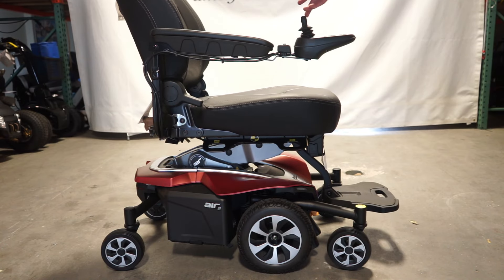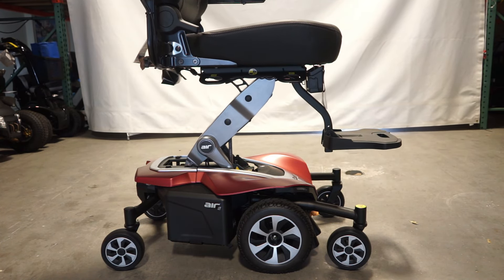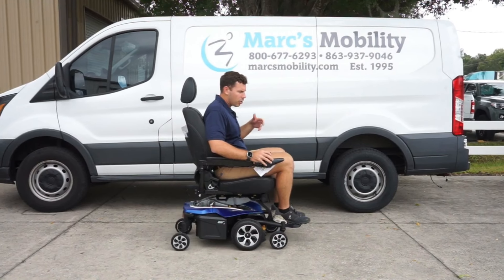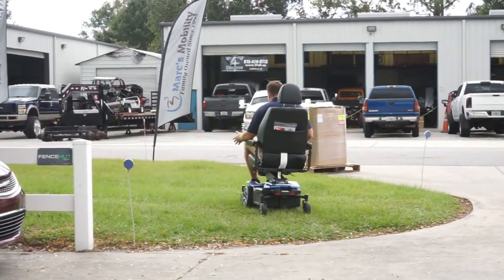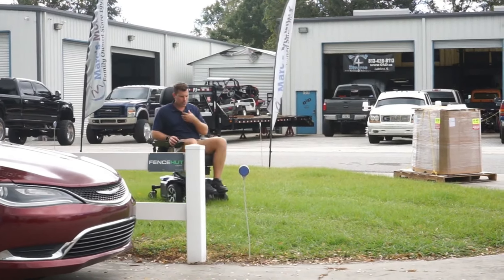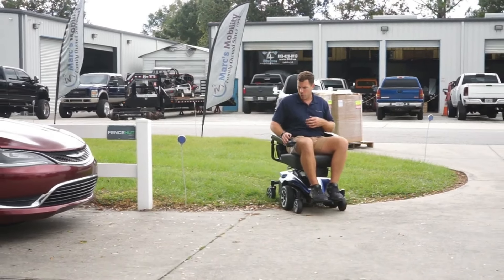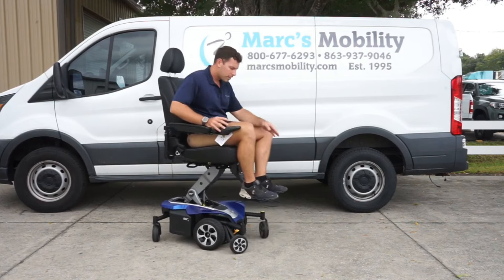The Air 2 also has four tie-down points built into the frame directly underneath the seat. Unlike everything else we mentioned in the top three, the Air 2 can be used on the back of a vehicle lift such as a Harmar AL500, or tied down inside a vehicle with Q-straps or for public transportation. The Air 2 has been out for about four or five years and is super dependable — we've sold hundreds of these units. It has a 300-pound weight capacity and elevates in only 11 seconds. With its 12-inch seat lift, lights, customizable seat and colors, and built-in tie-down points, the Air 2 really is the full package.